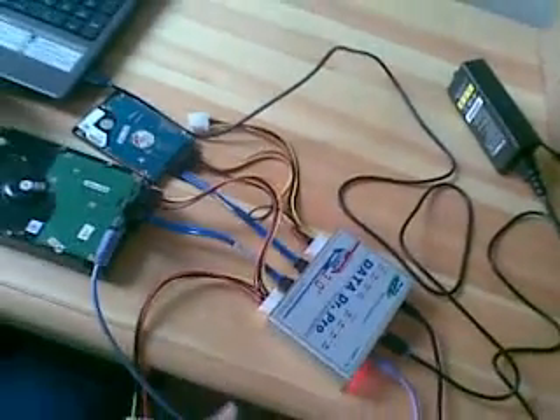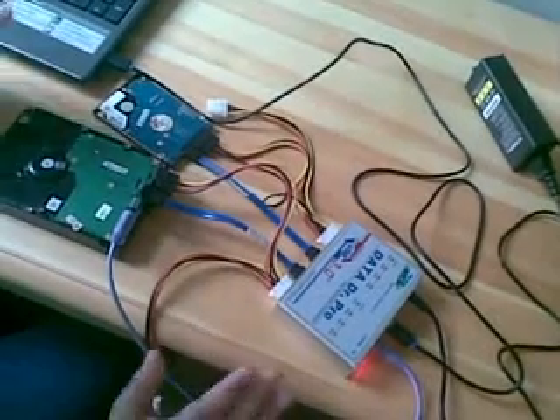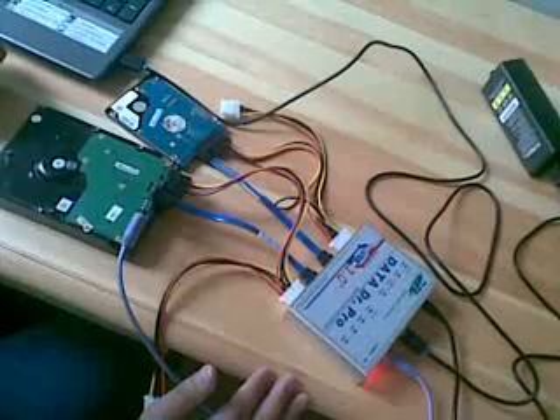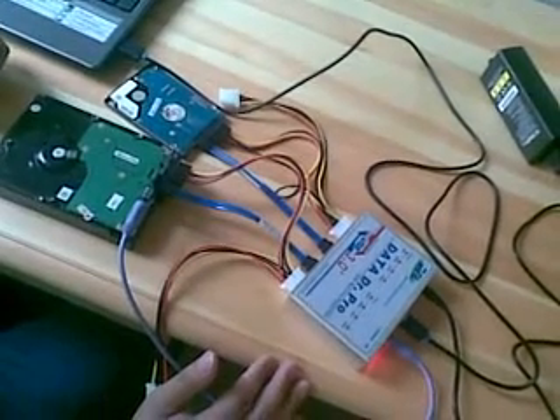Now, we can check — we have finished all possible connections. It's very easy. Thank you.